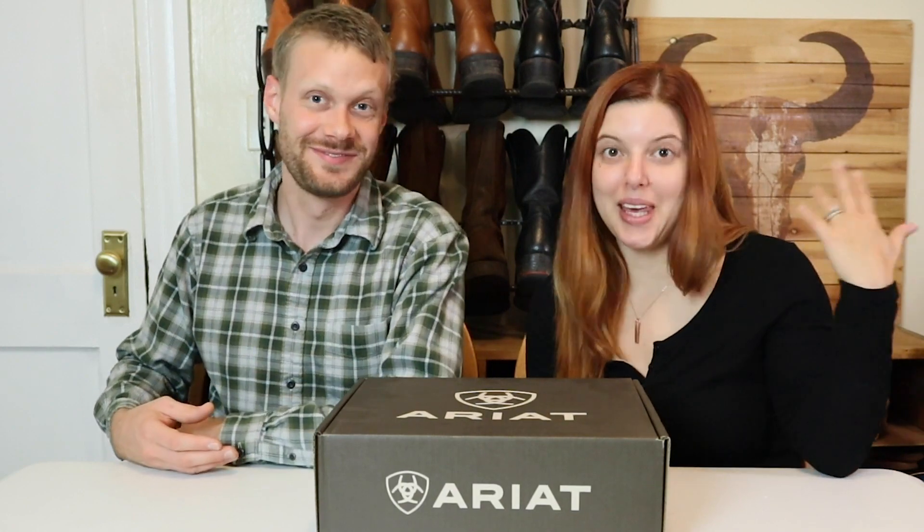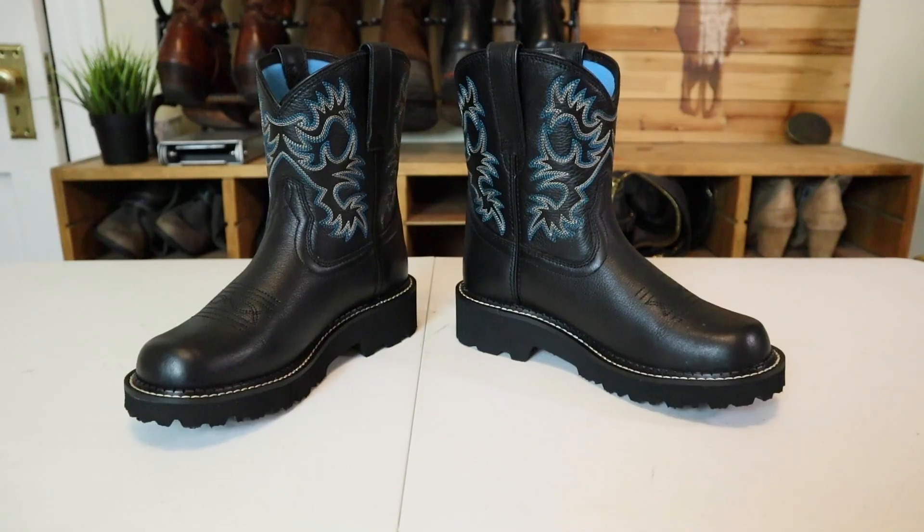Today we finally have something for me. Finally? We've been looking at a bunch of stuff for you this year. Today we're looking at the Ariat Fat Babies. Let's get into it.